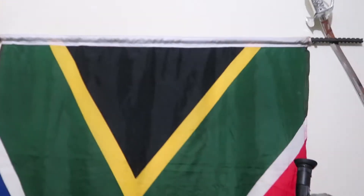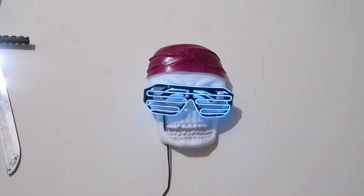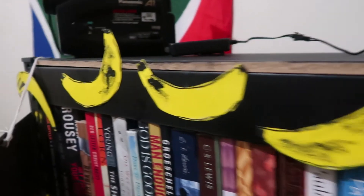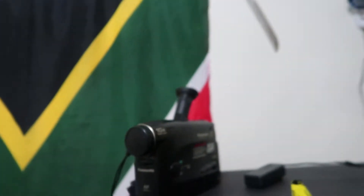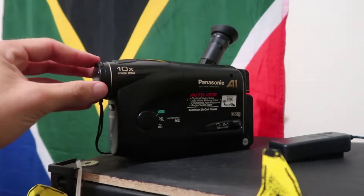We've got a South African flag to represent. We've got a cool skeleton that lights up when the party gets lit. We've got a row of bananas for decorations. We've got a classic Nintendo Family Computer and a video camera in case VHS comes back — you never know. Then the rest of this space is just random stuff.